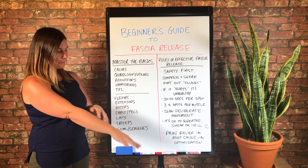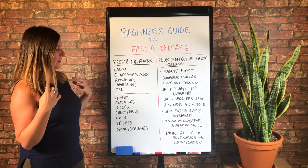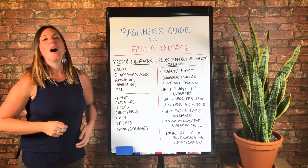...forearm extensors, biceps, and chest or pecs. If I had to pick only one for the upper body, I'd be a little torn between biceps and chest.